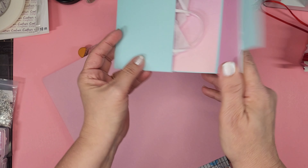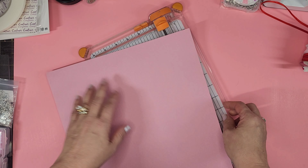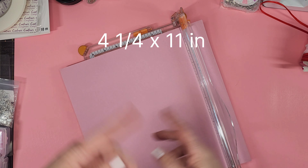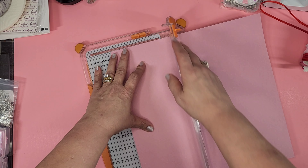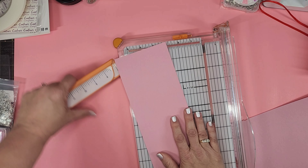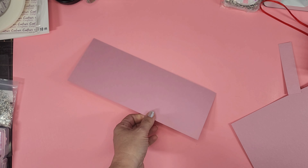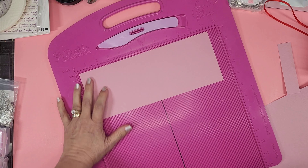First thing I'm going to do is cut the base — the blue side, which is the outside of the card. That measurement is going to be four and a quarter by eleven inches. I'm starting with a 12 by 12, but as long as you have even your eight and a half by eleven it will work for you. So four and a quarter by eleven — we'll do our four and a quarter first and put it right on there.